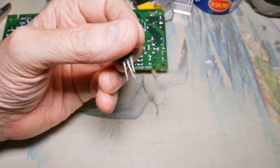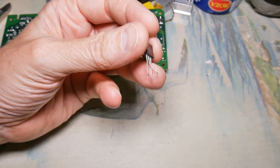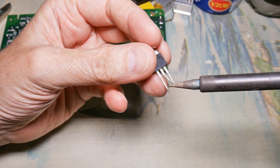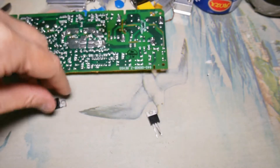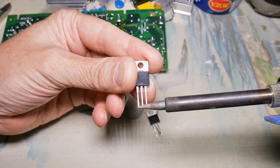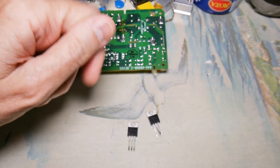If you have a device with three leads like a transistor or regulator, and they are set in a tripod configuration, you can work each leg individually - heat up one leg and move it out, then heat up the next one, move it out, and then finally the last one. If all three are in a line across like this one, you can usually put your soldering iron across all three at the same time and lift it right out of there. That's the theory behind it - we'll go do examples of all these.